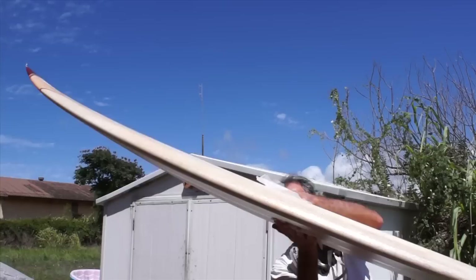Take the board outside and let it cure. Once the bottom's cured, we're going to flip it over so the laps will cure.